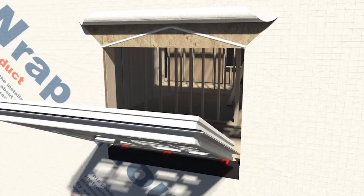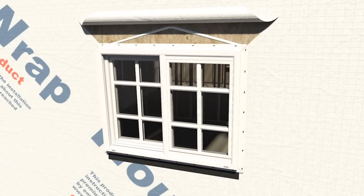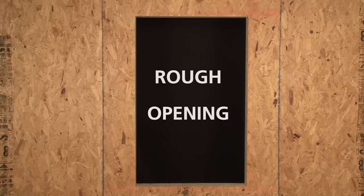Getting the correct measurements before you order your new windows is key to a successful window installation. Here's how you do it. When measuring or talking about window sizes, it's always width first, then height. We'll need to measure three different places where the window will be installed, which is called the rough opening.